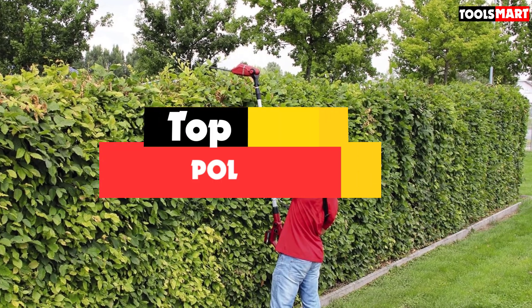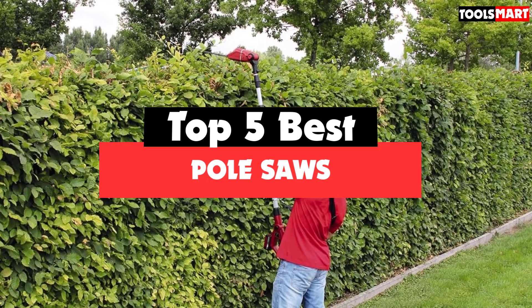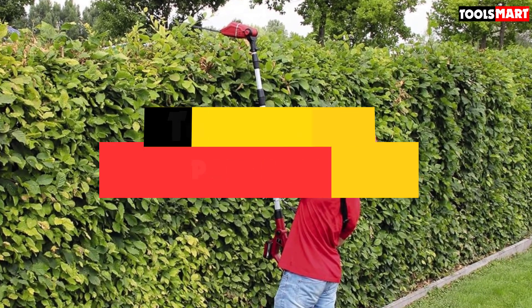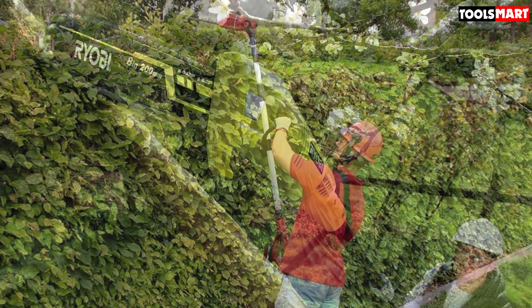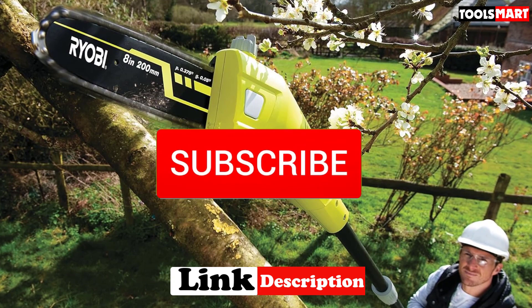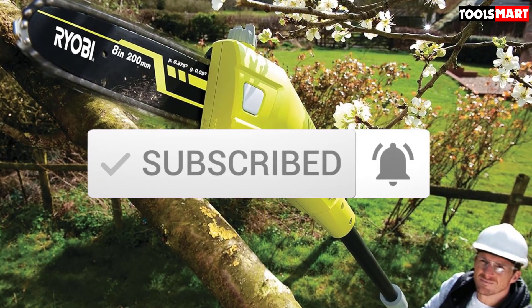Are you looking for the best pole saws in your budget? In today's video we break down the top 5 best pole saws available on the market. I made this list based on their price, quality, durability and more. To find out more information about these products, you can check out the description below, and also make sure you subscribe for more reviews. Okay, so let's get started with the video.